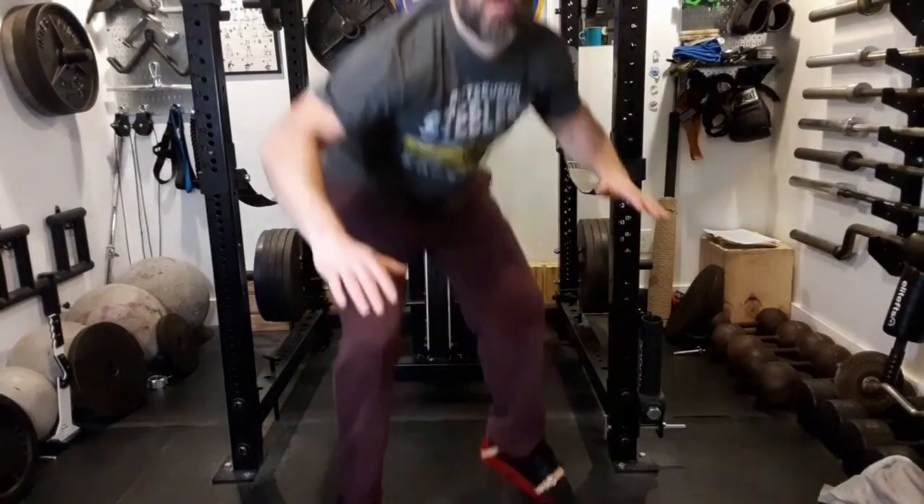Bonus round — now let's take a look at a couple of exercises you can use the iron boots for that aren't mentioned in the York Leg Developing Course.